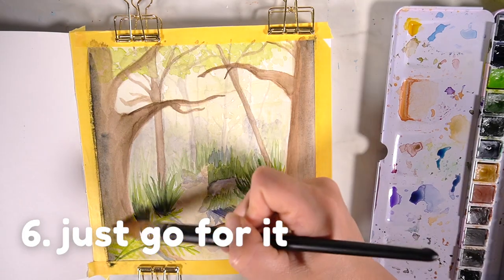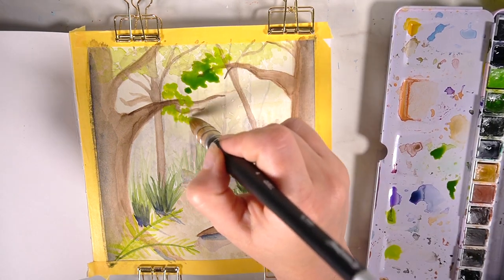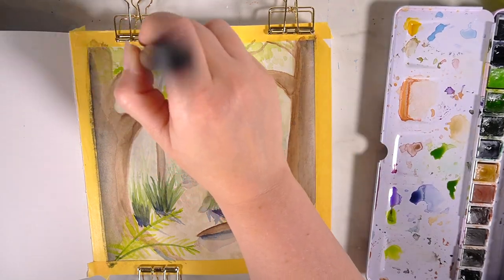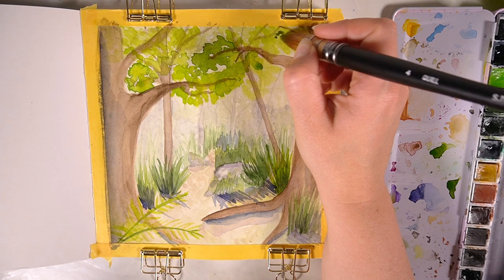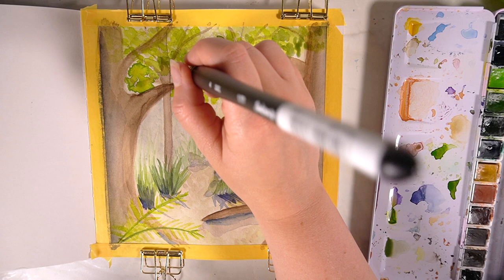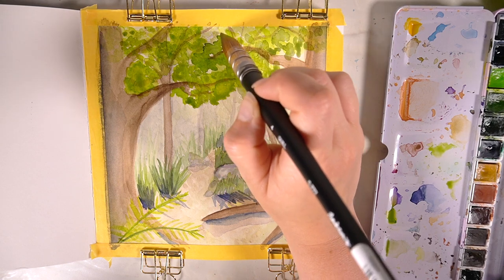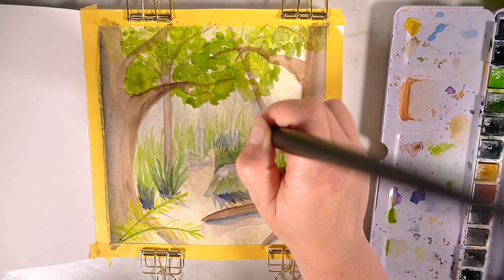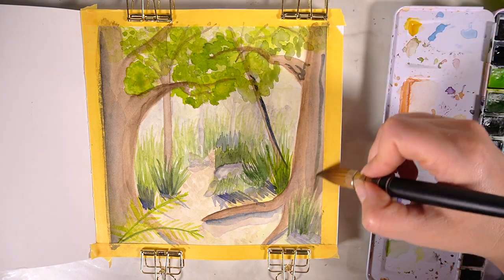I'd suggest adding some paint swatches, scribbles, or going in with some markers and adding different marks to your sketchbook — then see what happens and build up from those to see what you can create. Once you have some art medium on that piece of paper it's no longer a blank page and you can add to it. Having that blank space is really nerve-wracking, so just add something to get over that first fear.